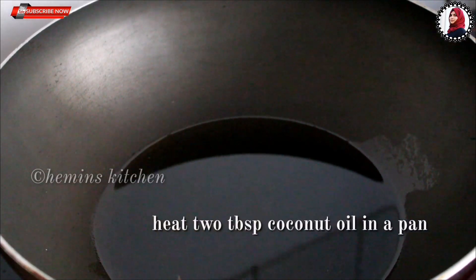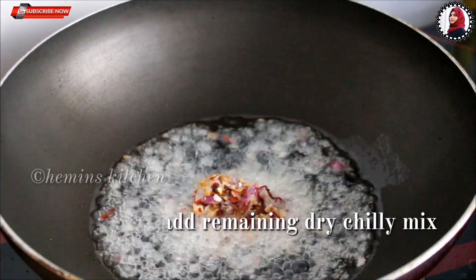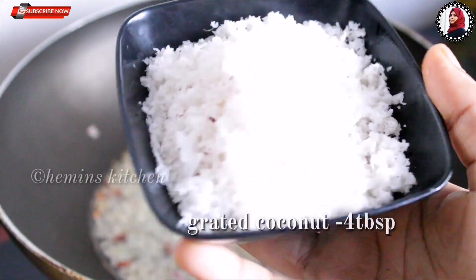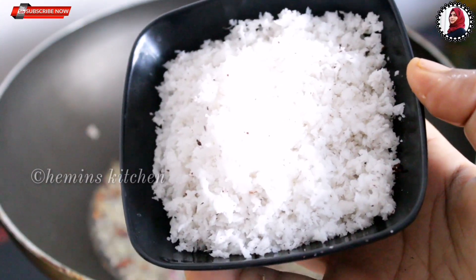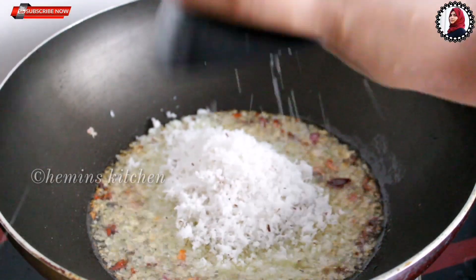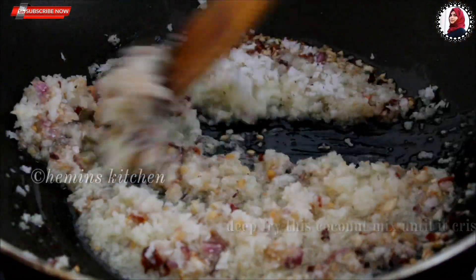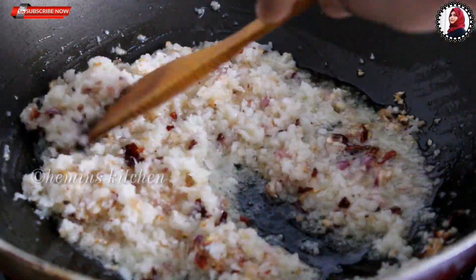Now I am going to make 2 tablespoons in the pan and mix them. I am going to add 3 to 4 tablespoons for the chicken. We will make two eggs. We will roast with a golden, crispy, medium-sized finish.